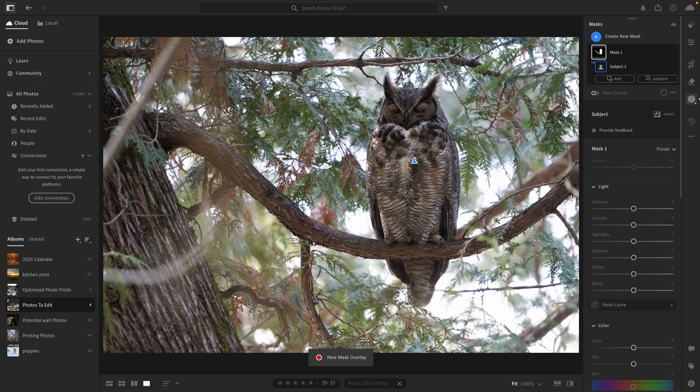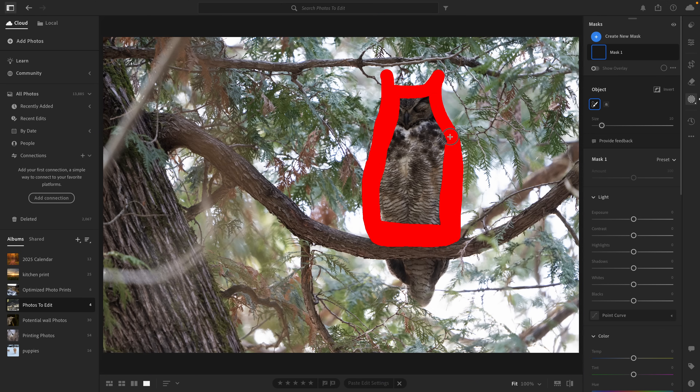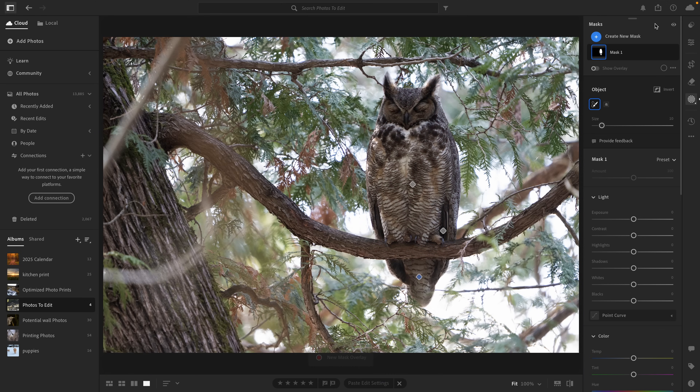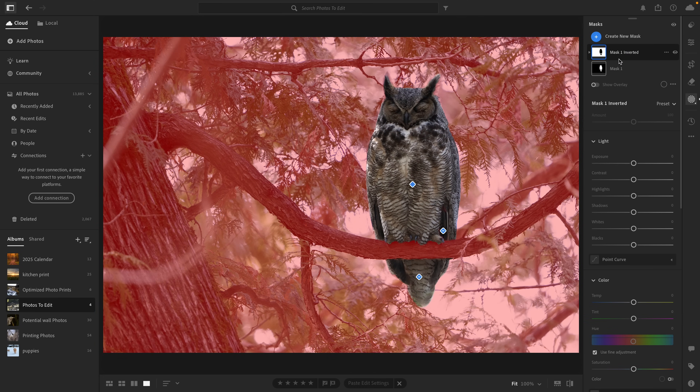First things first, I'm setting up my masks. The subject mask selection wasn't very accurate, so I used object selection to ensure I got a clean outline of the owl. Then I duplicated and inverted that mask, giving me one for the owl and one for the background.